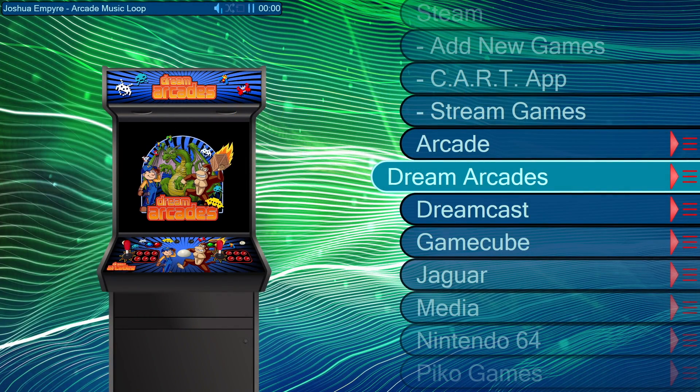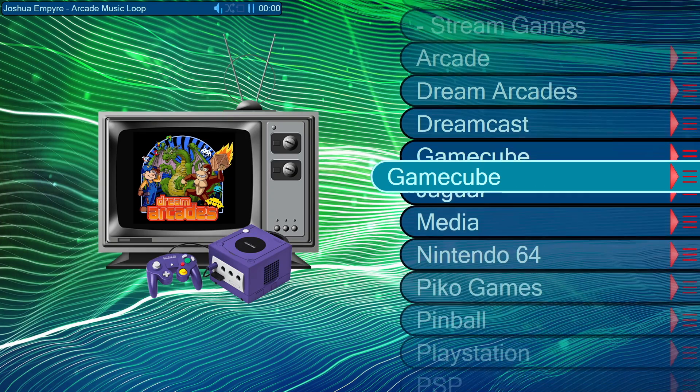What's going on guys? It's ETA Prime back here again. Today I am back with the Dreamcade Replay and we're going to test out some 3DO emulation on this device.